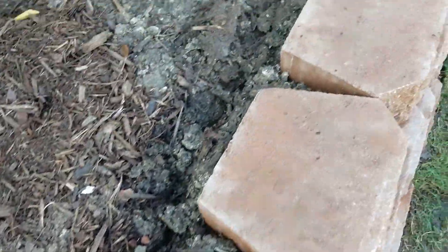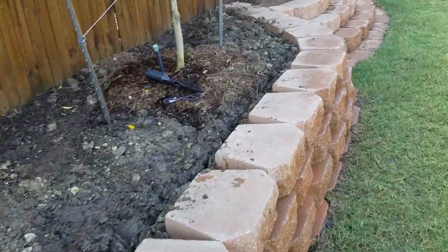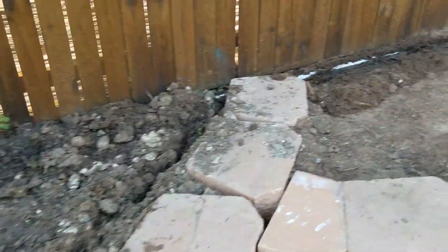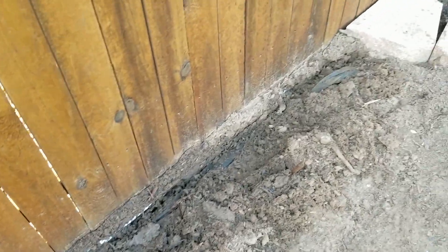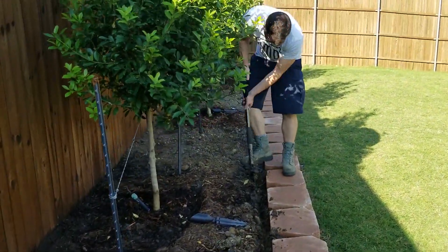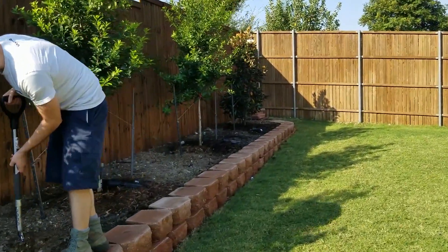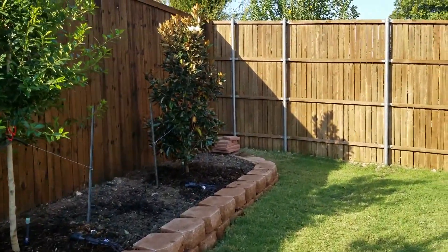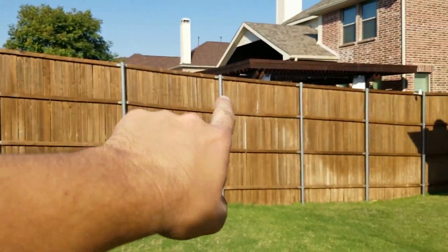This install is a backyard install where the customer had put a retaining wall and a lot of dirt so he could plant several trees, and then has a little step area in the middle that we're going to light up. Here's Isaac starting to trench. We're putting the wire by the retaining wall so that it can be out of the way. The customer also wants to have four fence lights installed, two on each side, so that it can add more light instead of just having everything focused in the back.